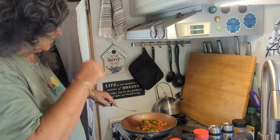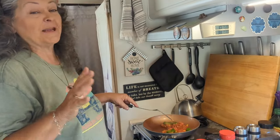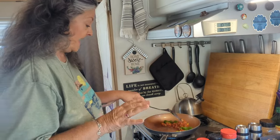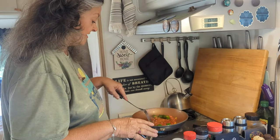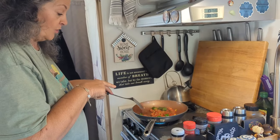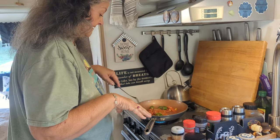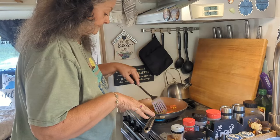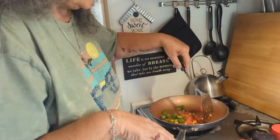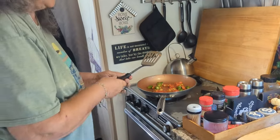The serrano peppers are from the farmer's market too. It's been like 15 years since I've made this dish. I should have probably put the serrano peppers in for a little bit first, then the onions, and then the tomatoes — because the tomatoes are going to get too done. But you don't really eat the serrano peppers anyway; they're in there for taste. They're going to want to simmer a little bit and they're going to be hot.